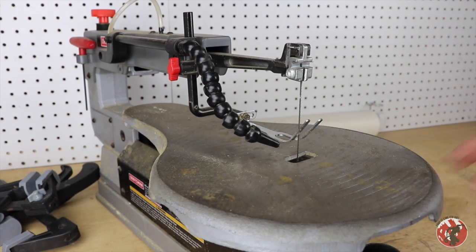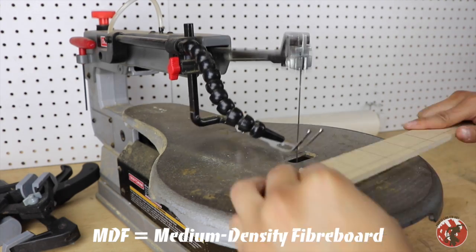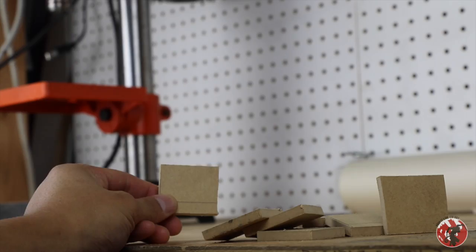As we fade into this shot of my scroll saw, our first step is to take a quarter-inch thick MDF and cut them into rectangles that are about an inch by a little bit over an inch. Note that these do not need to be perfectly square at all.